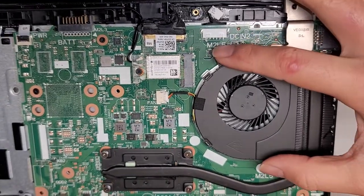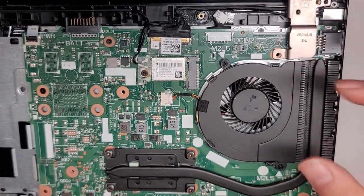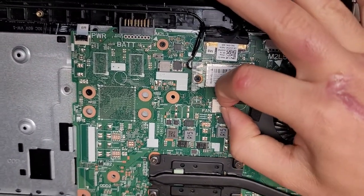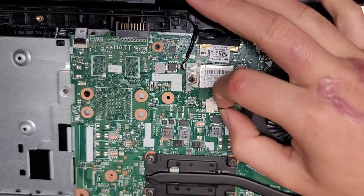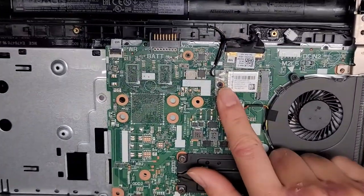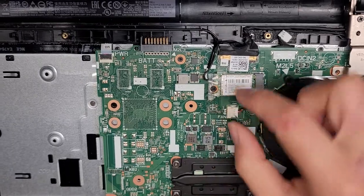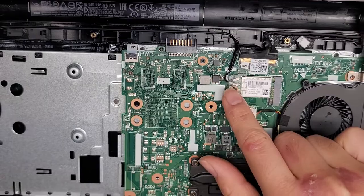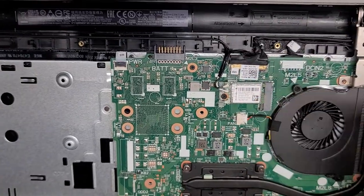You've got the fan here — looks like only two screws holding it in. You've got this connector that you usually just grab by the wings and wiggle, and eventually it will pop out. The wireless card is right here; if you need to remove that, it pops up slightly at an angle just like the RAM. You can slide this plastic piece off, and then the antennas you pull up from the tails.